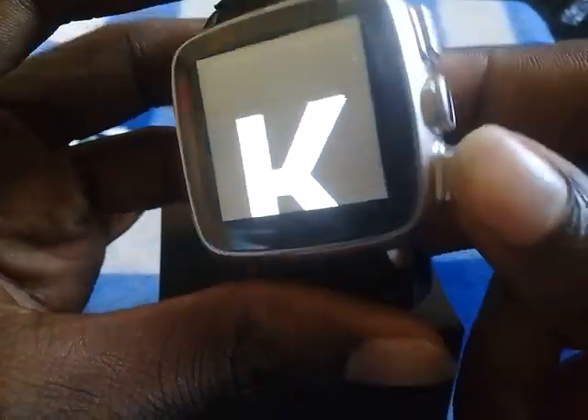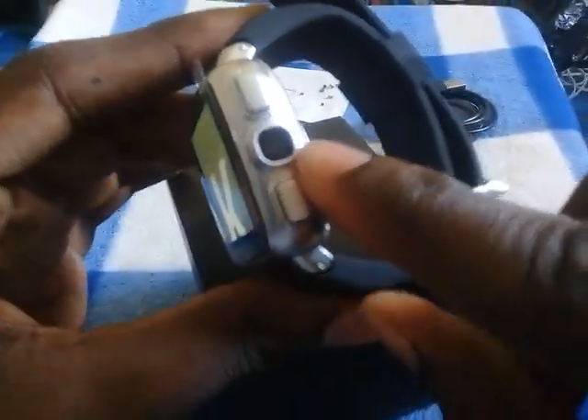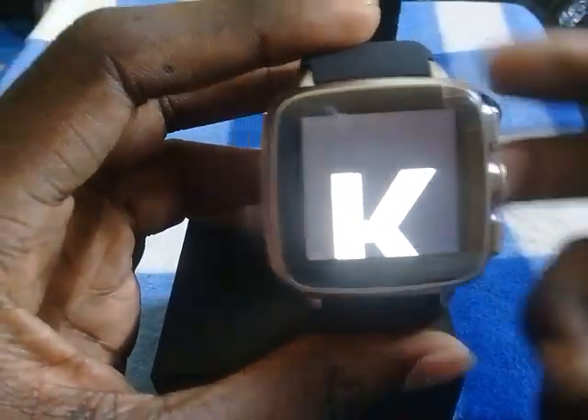It has a five megapixel camera which you can use to record videos or take pictures. It also supports Bluetooth 4.0, and you can also change the watch interface.